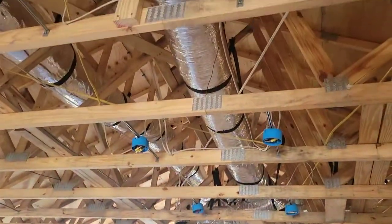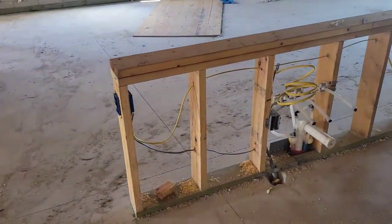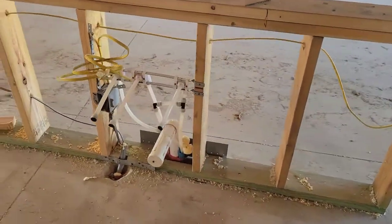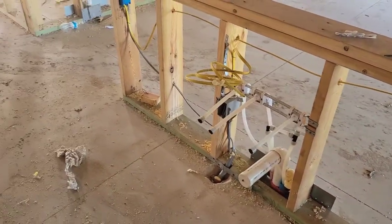Actually eight it looks like. Plumbing on the island, and your electrical for the dishwasher.